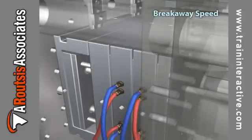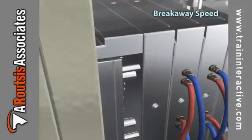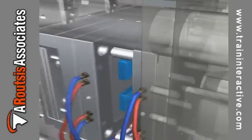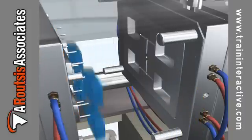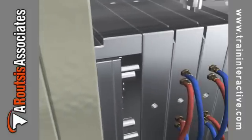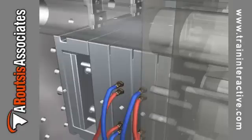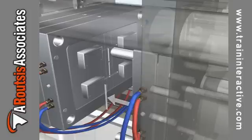As the mold initially opens, known as breakaway, it is important to determine the maximum speed the mold halves can separate safely. In most cases, the slower the mold opens, the better the mold cavity separates from the part. Since a slower mold opening speed takes time and slows down the process, you should test various speeds until you determine an initial breakaway speed which is fast and still provides an acceptable part. This breakaway speed should be used until the part is cleared from the mold cavity and the leader pins are completely out of the bushings.